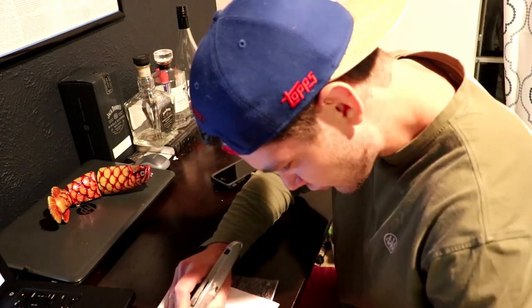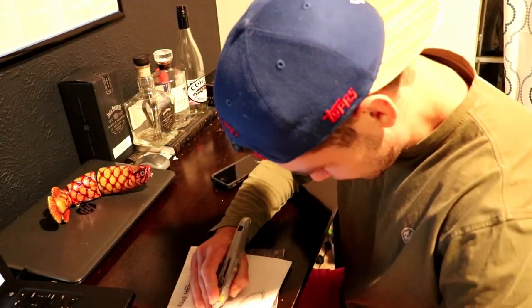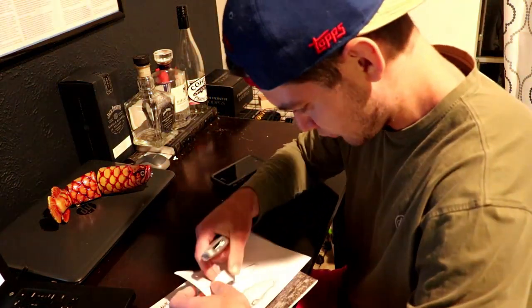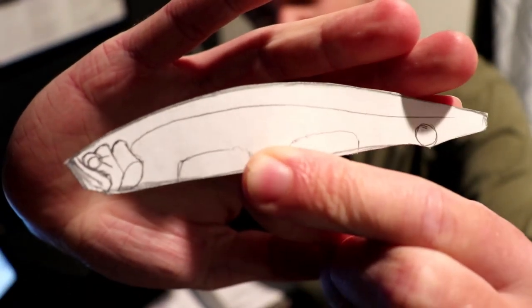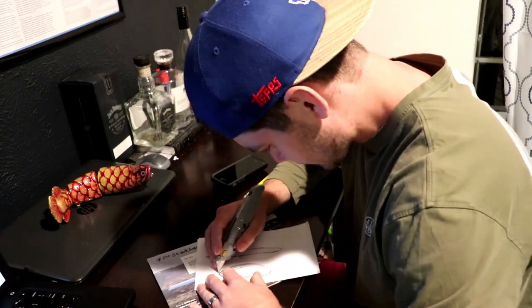First things first, as always I usually start with a design on paper — makes things a fair bit easier rather than just designing it on the wood, and it allows you to change up the ideas as well. Here you see the first cutout that's going to be the sinking stick bait.